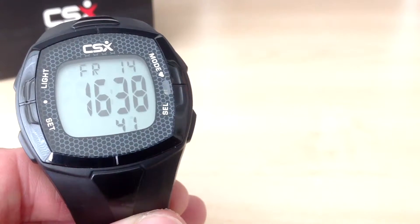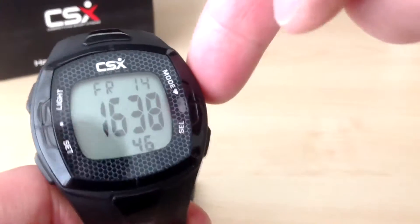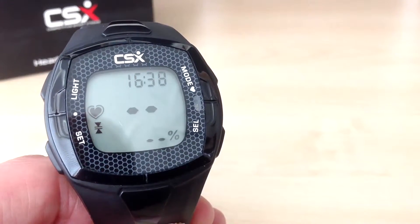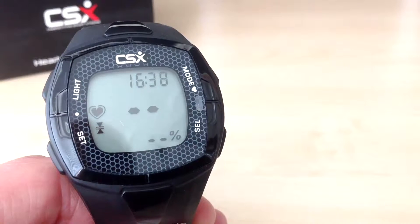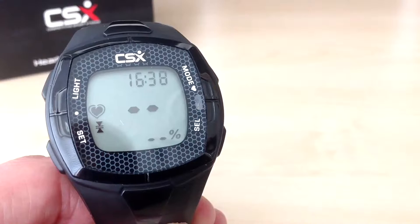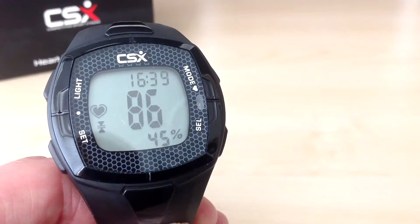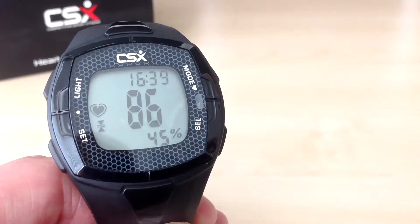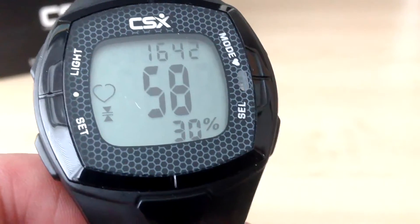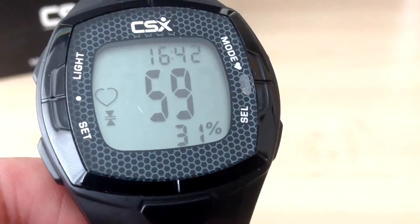Press the mode button until you are in the heart rate mode. You'll see it will display 'pulse' and it will show two dashes while it's pairing with the chest belt — this will take a few seconds. It's now paired. While the chest strap is being worn, the current heart rate is displayed in the middle. You can see my current heart rate is 59 bpm.